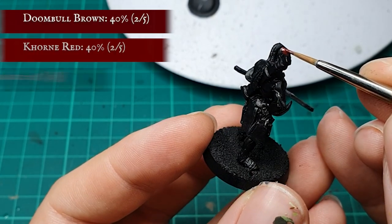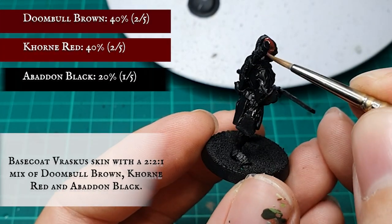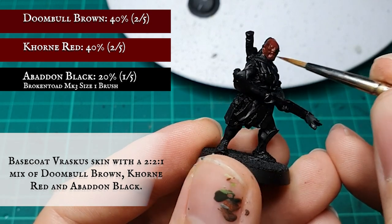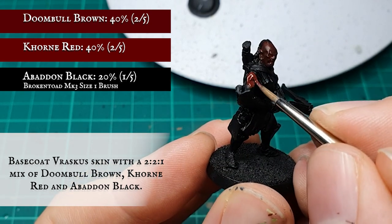I'm going to start by applying a base coat to the Uruk skin with a three-part mix of Doombull Brown, Khorne Red, and Abaddon Black in a 2-2-1 ratio. This will give me the characteristic rich dark red hue from the films.